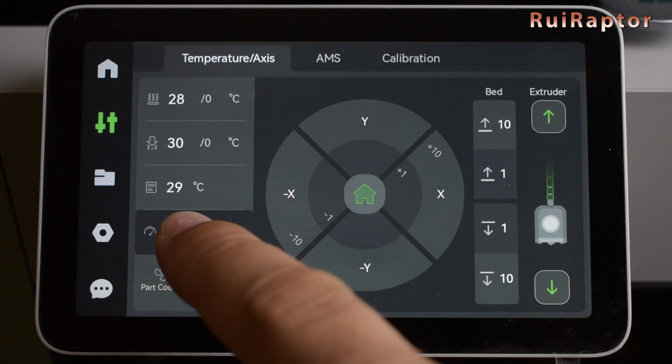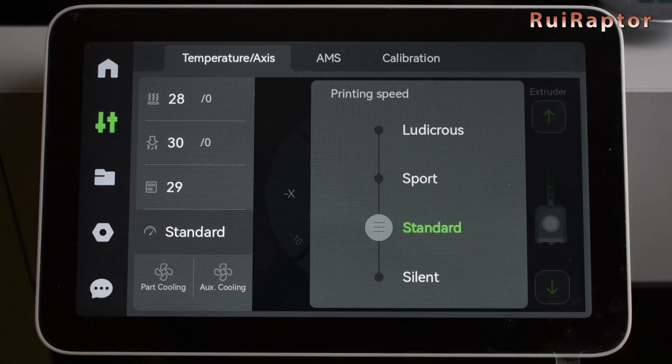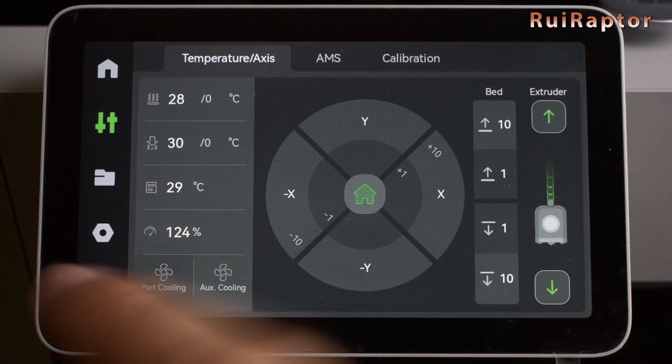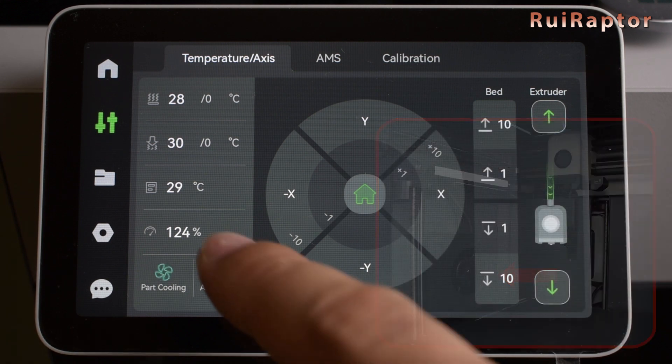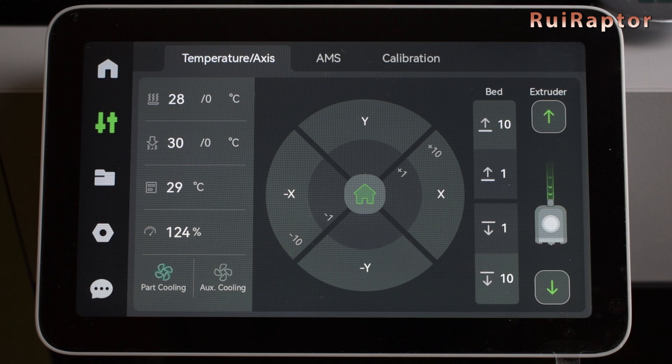Next is the printing speed. While the printer is printing, we can change its speed. There are four speeds available — silent is the slowest and ludicrous is the fastest. We can also turn on and off the part cooling fan and the big auxiliary cooling fan. These fans have a feedback system, which means they are equipped with an RPM sensor.